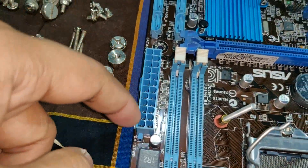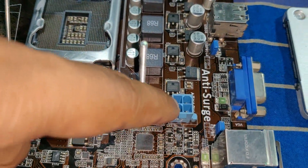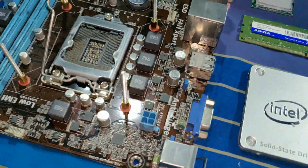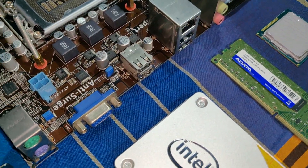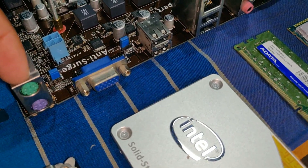This is the main power connector. Now you can use the real input and output panel. What is the I/O panel? You can use the keyboard and mouse via PS2.